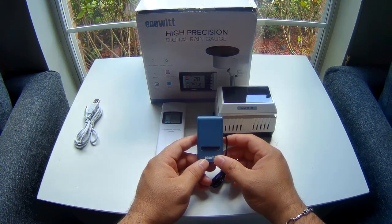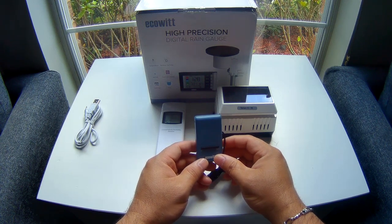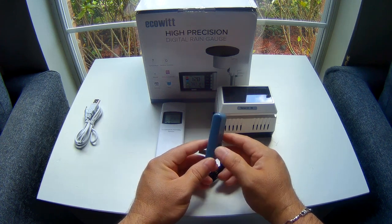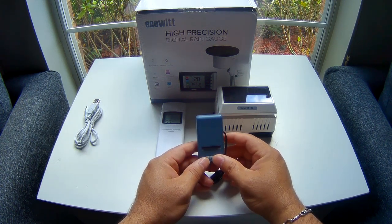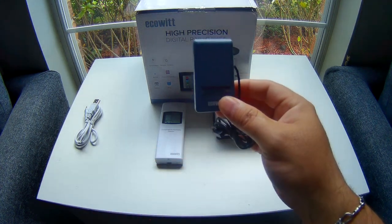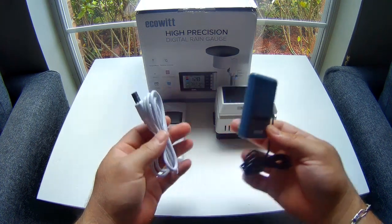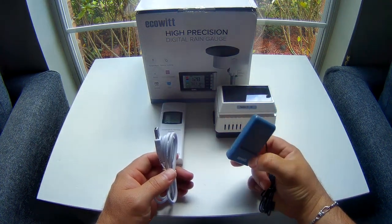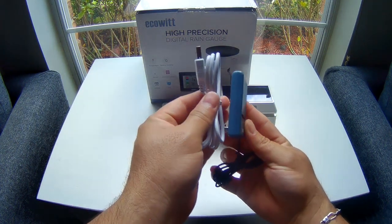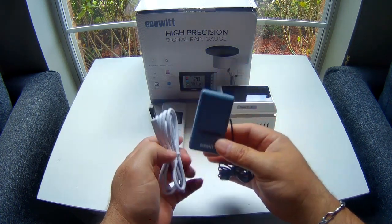From what I understand, some people out there are doing some crazy stuff like finding offset modules that are RF and pairing them with this. I'm not sure if it's working, but people are doing really nice things with this little gateway. And just for comparison, look how small it is — this is a USB cable that came bundled for charging the PM2.5 module — and look at that, it's pretty tiny. I like the footprint of this.